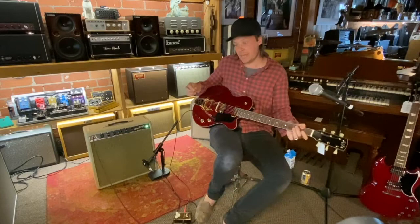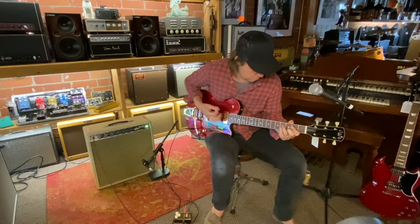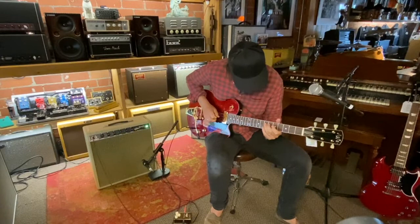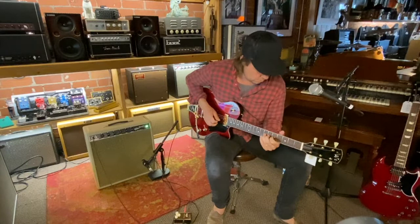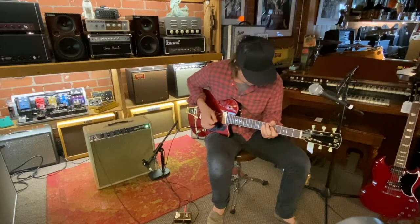Here's the PAF with some overdrive. Both pickups together. Neck pickup.